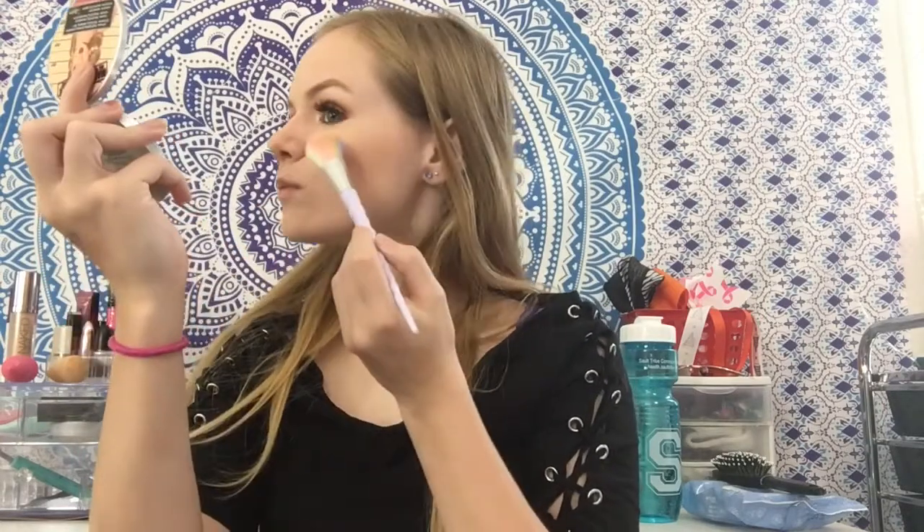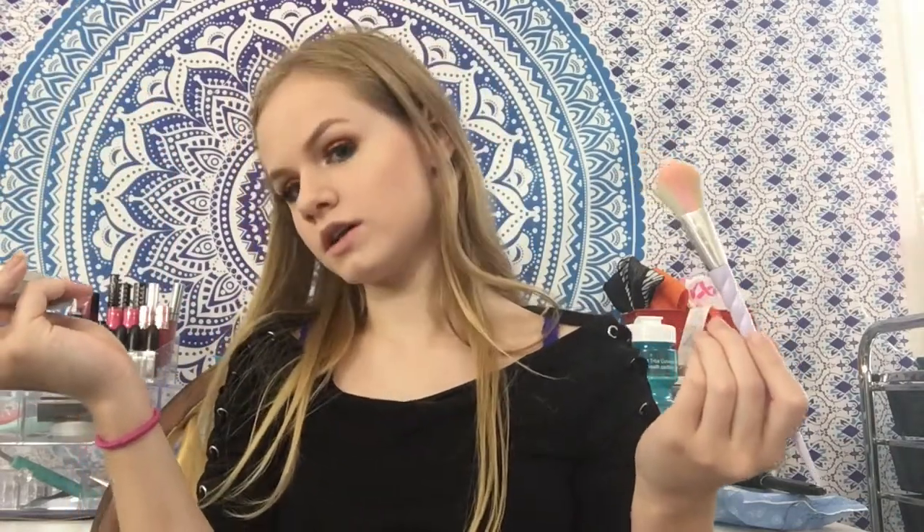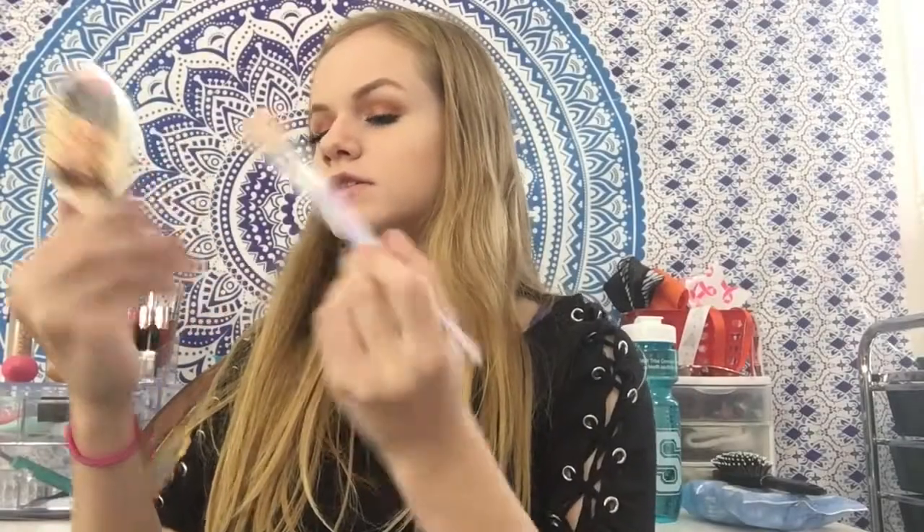We're going to use the Mary Luminizer by the Balm for my highlight. I have swatched this but I've never used it on my face - I'm so excited. Without a spray first - there's a nice highlight, but I'm going to spray because I want it very intense. I sprayed my face to get more of a banging highlight. Oh girl, you see that? It's a little patchy right there - it looks more blinding there. I'm not sure if it's because of the powder picking up. But I love it, I like this highlight, it's pretty.